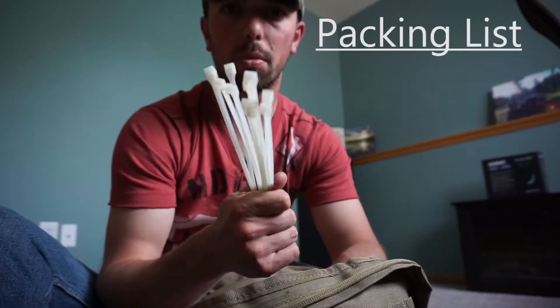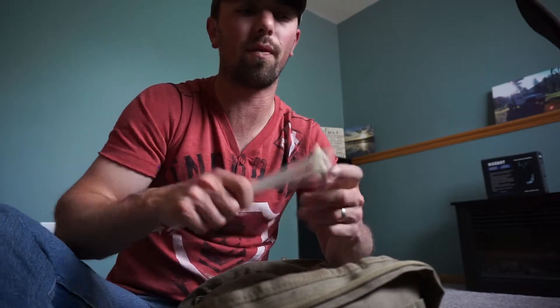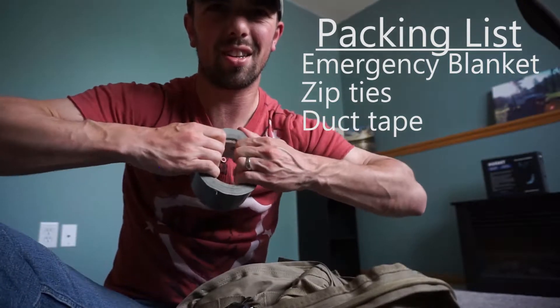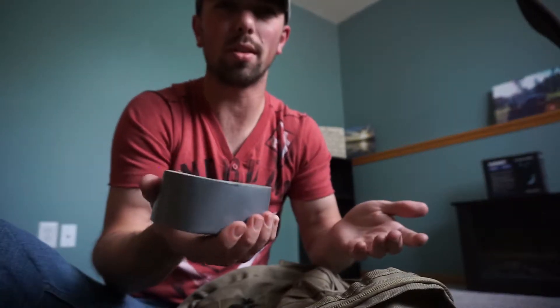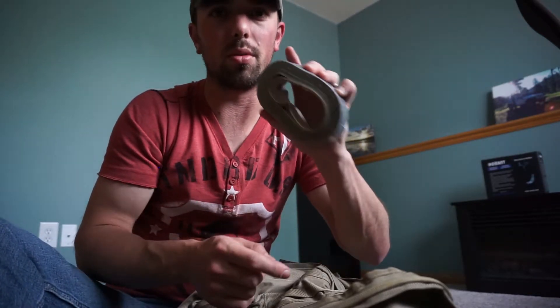I would highly recommend getting one of these emergency blankets for each of your vehicles, especially here in Minnesota where the weather can be terrible. Also in the backpack: I've got a handful of zip ties — if I need to build a shelter, zip tie something to my bag, or fix something that broke on the Jeep, you never know. Along with that, duct tape. You can do anything with duct tape — there's a bazillion uses. I keep a smooshed-down roll. Yes, it's a little heavier, but duct tape can do anything.